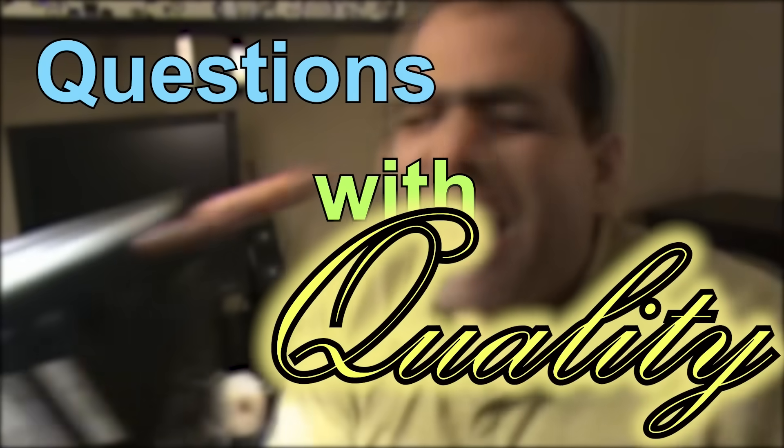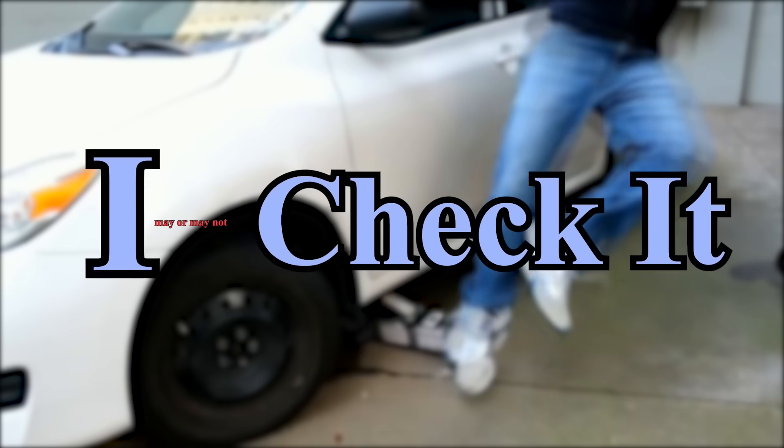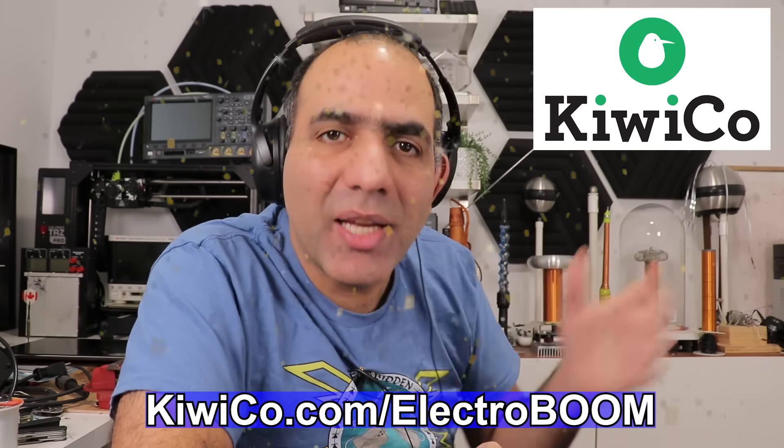Okay, if you have questions with quality, post it on our subreddit. I may or may not check it in the next episode of LADDT. Let's see. By the way, thanks to KiwiCo for sponsoring this video. More about them later.